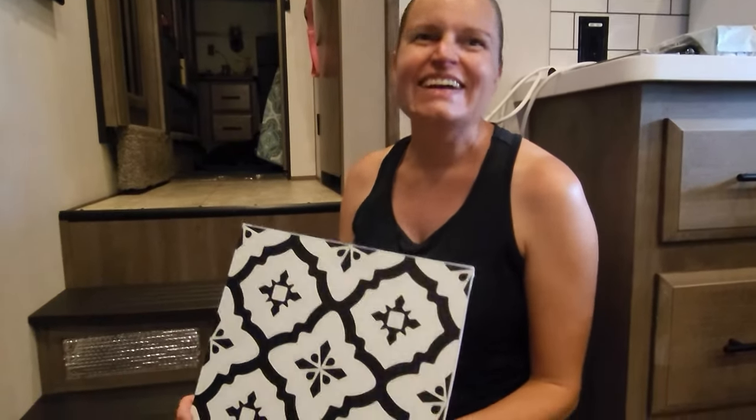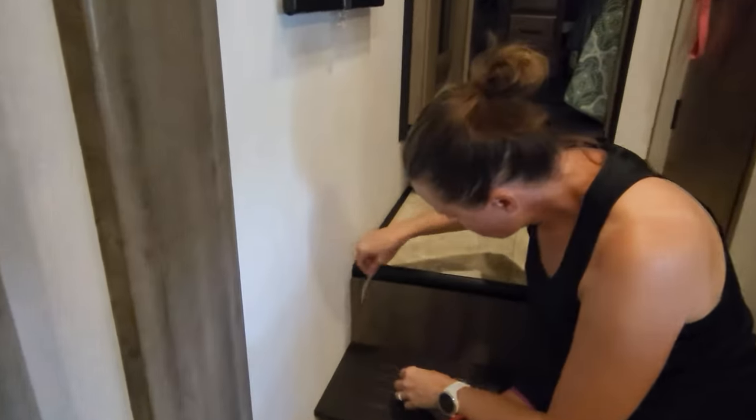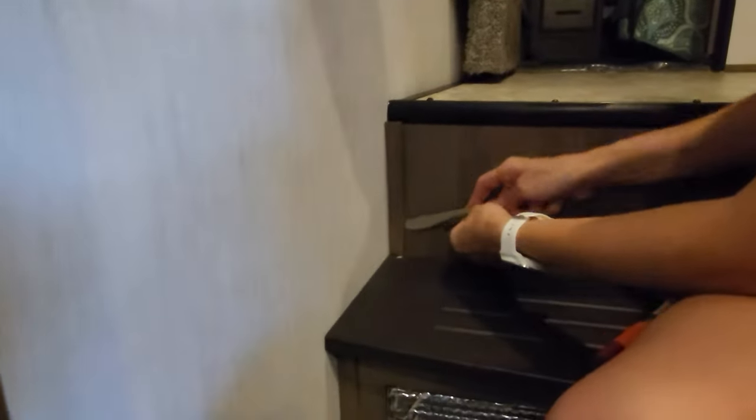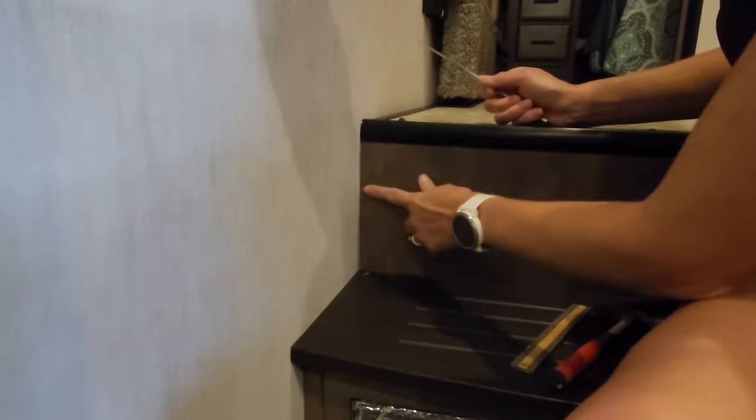It matches the subway tile — tons of choices on Amazon. I had like 12 different things that I liked, then I came out to the kitchen with my laptop and held each one up to see how the tiles would look on the steps, and this was the winner. I didn't know until we got the order today and I was like, 'Oh, those actually match!' So step one: pull out the universal tool in every household — the knife. We're just gonna pull off the trim here.